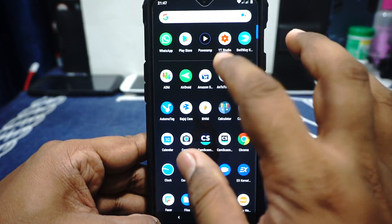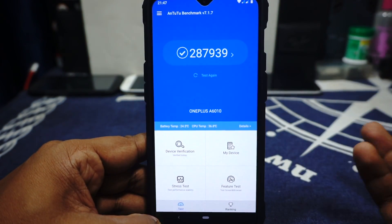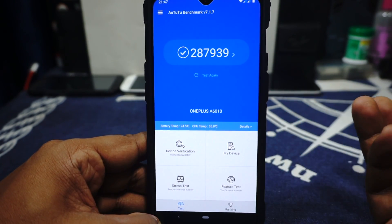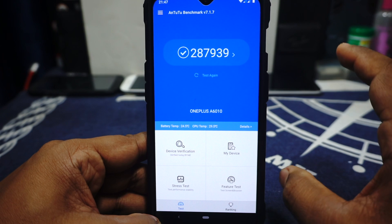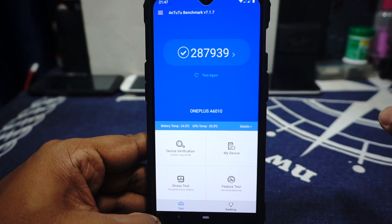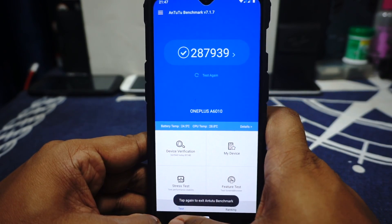The performance of the ROM is what I'd consider normal. I'm getting about 287,000–288,000 in benchmarks, which is basically the ballpark. I couldn't run multiple runs — I've been having this issue on Android 9 ROMs — so this was the only successful run.